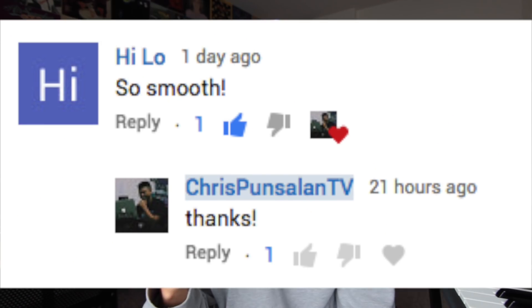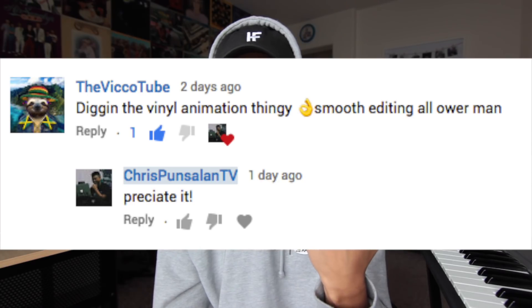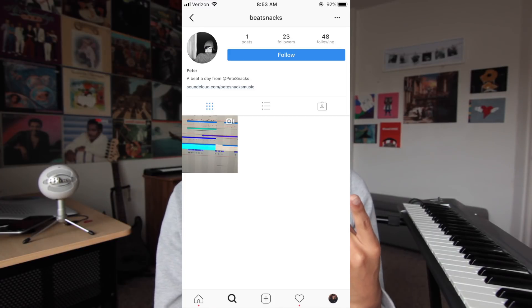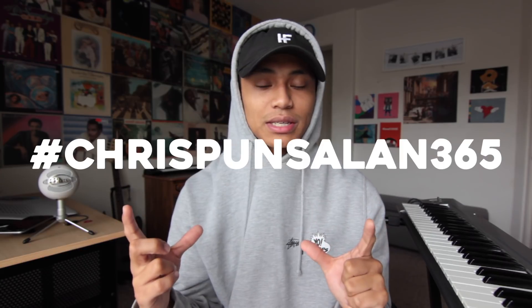Shout out to Sammy Guns, Hilo, Roman, Kbed, Franco Steiner, Gucci Prada, The Vicko Tube, Stefan or Steven, Midnight Flash, and Rainwolf for the comments. Also shout out to Beat Snacks, Burgotti, Charlie P, Liam Funk, and Ryan Dang for using the hashtag Chris Punsalon 365.